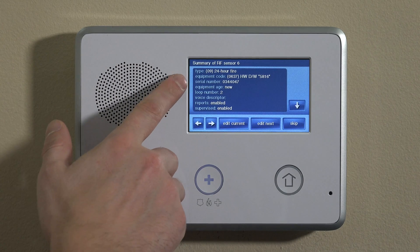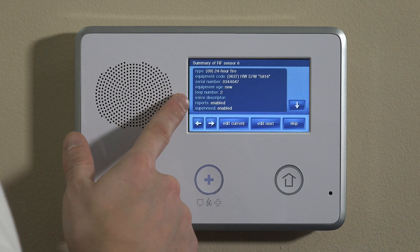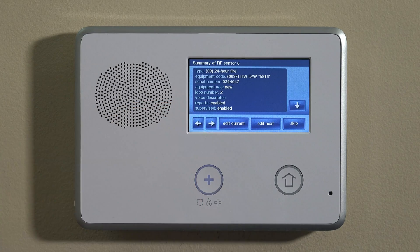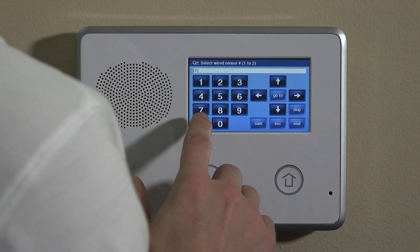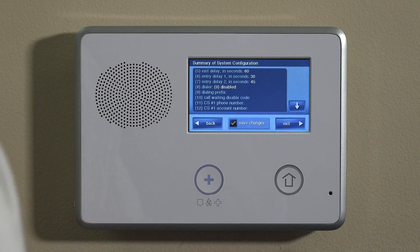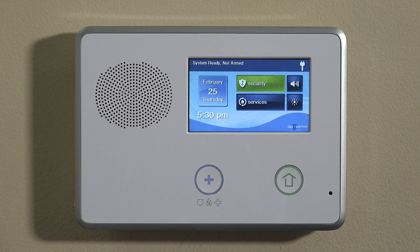The summary screen shows: zone type 24-hour fire, equipment code 0637 for the 5816, the serial number, new equipment age, loop number 2. The voice descriptor is blank for now but you could set up something custom. Reports and supervision are enabled. Click Skip unless you have other sensors to enroll. It'll jump to the next question for a wired sensor — just hit End. Keep save changes checked and hit Exit. The panel will power off briefly and reboot so the software can update.